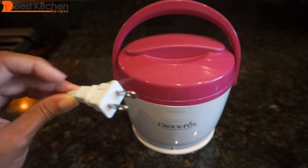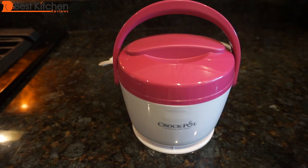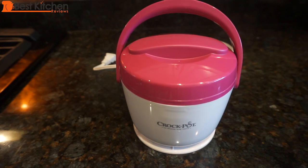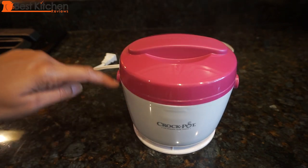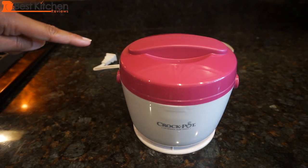How the unit works is you plug it in and it warms the cooked food. It's intended for those who want to take it to work or travel with it — all you need is an electrical outlet. It's very light, weighing about one and a half pounds, and measures five and a half inches tall without the handle and six and a half inches wide.